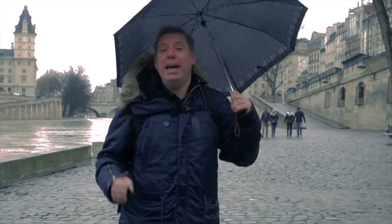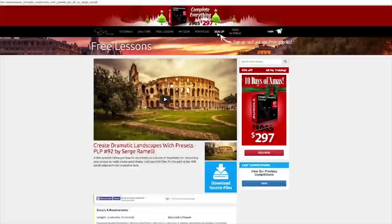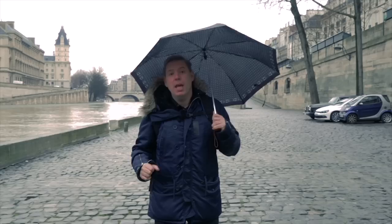My name is Serge Ramelli. I am a French photographer living in the beautiful city of Paris, France, and I make one to two tutorials per week. Click here if you want to get the raw file of this photographic adventure. All you have to do is sign up on my website, put in your email address, and then you can access the free lessons. For each free lesson, you will get all the source files.